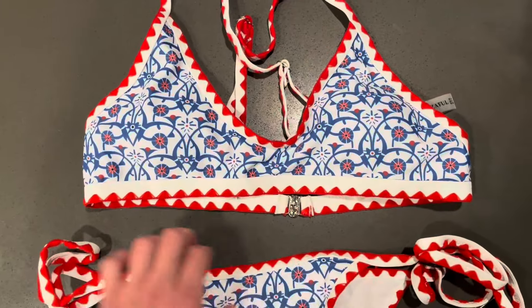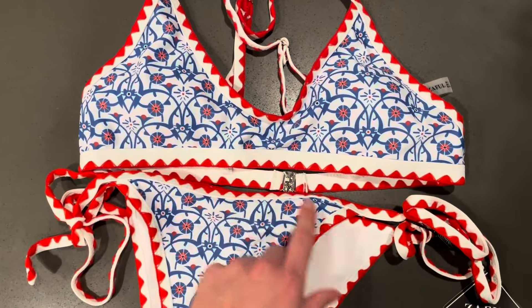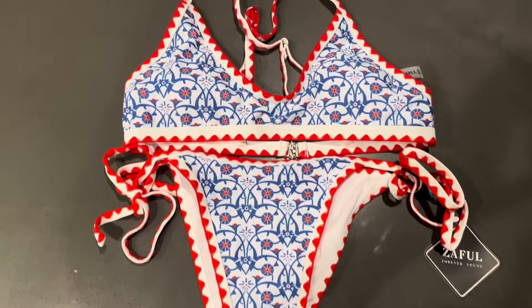I really like the design. It's kind of bohemian, maybe a little bit of Aztec — I'm not sure, but it's not really floral. It's kind of a fun print, but this also would work for the 4th of July, I think.